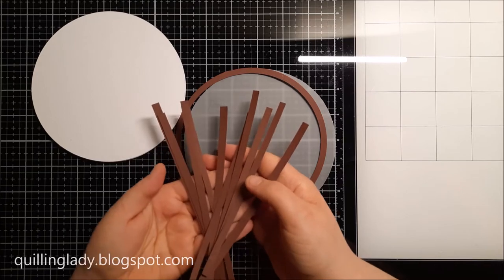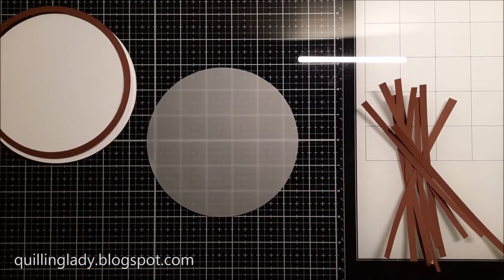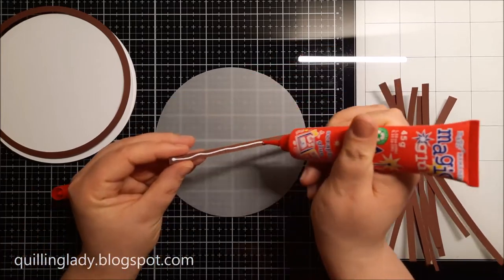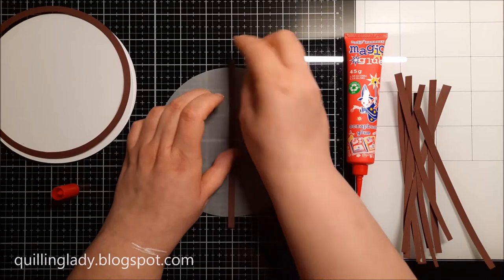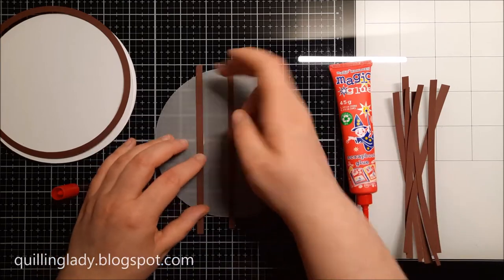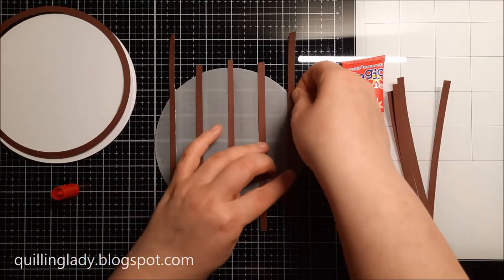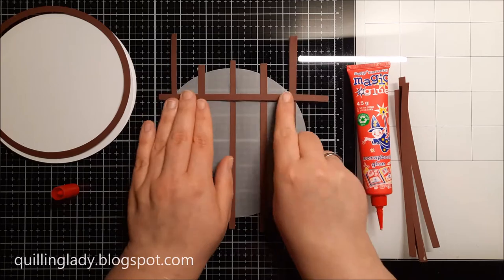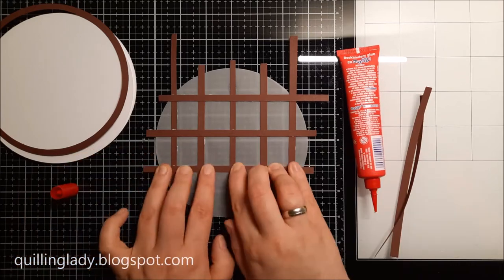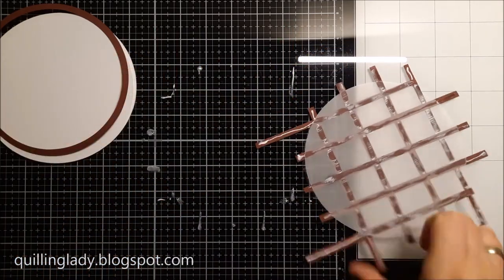I'm using small strips of brown card to create a wall design — super quick and easy. Whenever you watch Japanese films the interior designs are very simple but beautiful and that's what I wanted to show in today's project. To put all my pieces together I'm using my Magic Glue liquid glue — my one and only glue — because it dries clear and is perfect for any paper craft project. I'm using my grid to make sure all the pieces are evenly spaced, which is a really big tip when working with vellum or tracing paper.